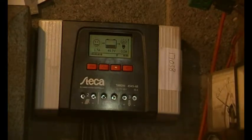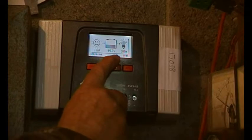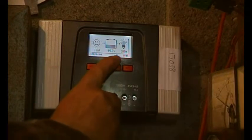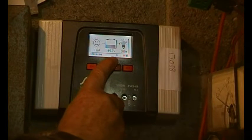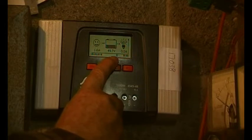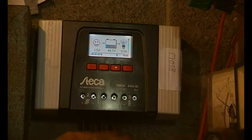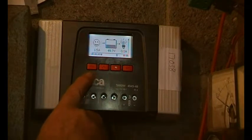The next day I was having a look, and just here there's a letter — it can either be E for equalize, B for bulk (which is what it is now), or F for float. Equalize takes the voltage higher to get all the batteries up to a set level. Bulk makes sure you put the bulk of the charge in, and float just floats along — each stage the voltage is reduced because the batteries are theoretically charged up.